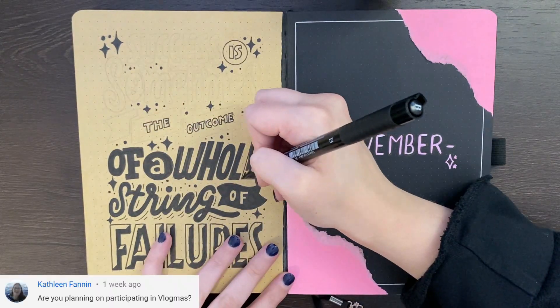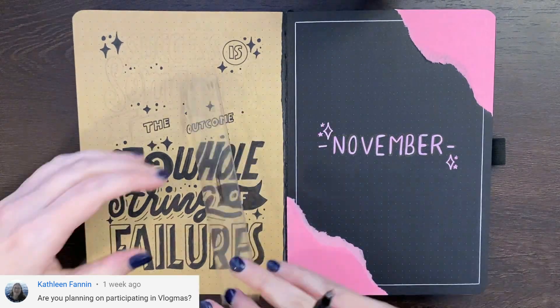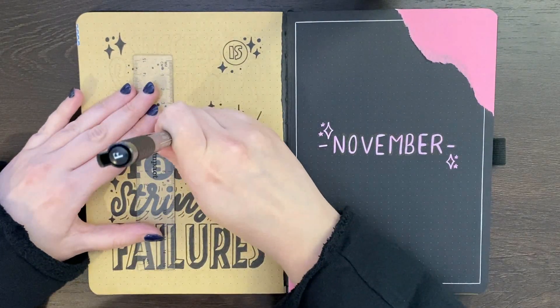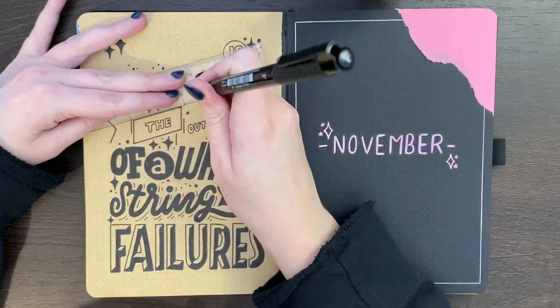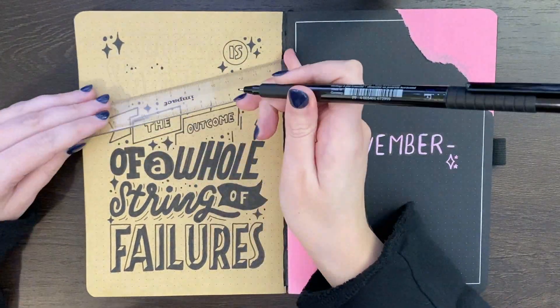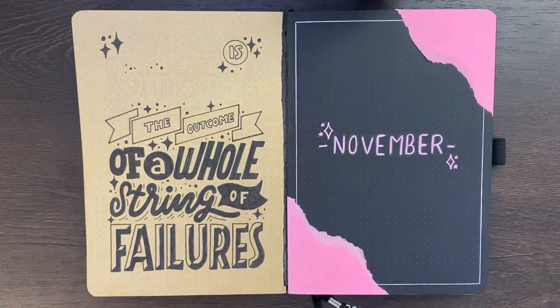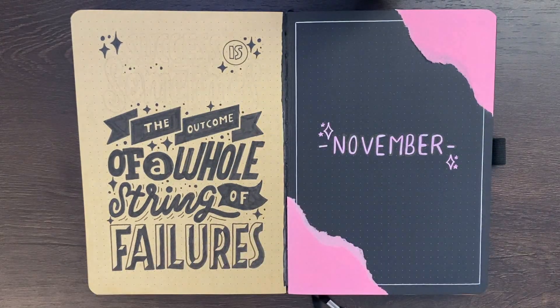Our next question came from Kathleen, who asked: are you planning on participating in vlogmas? This year I'm not, but I will be continuing my weekly vlogs. Instead, what I'm planning on doing is a 12 days of Christmas mini-series, where for 12 of the days leading up to December 25th, I release a video of me setting up a Christmas-related layout. My intention is that the first one is coming out on December 1st my time, so something to look forward to.